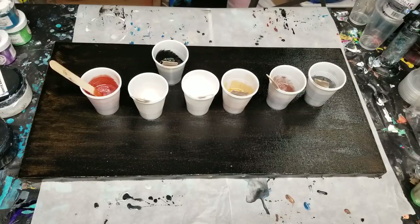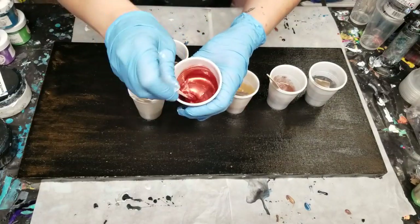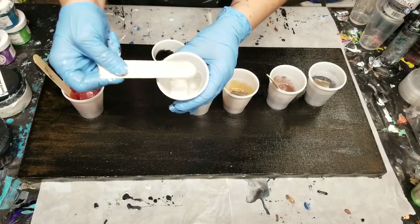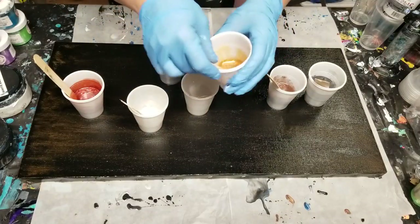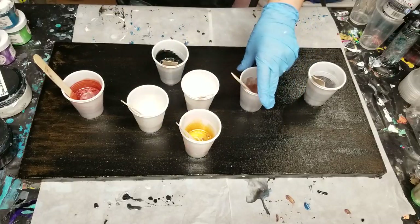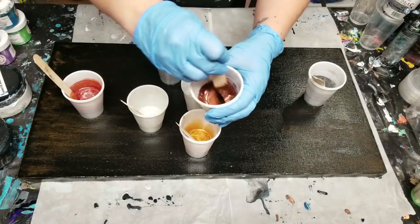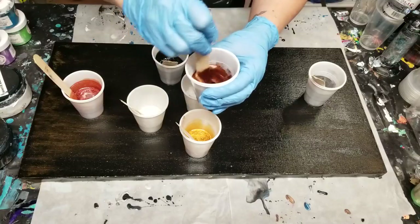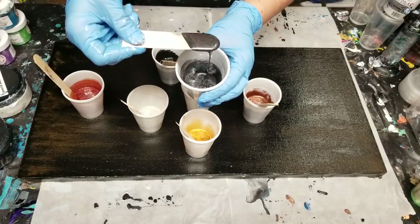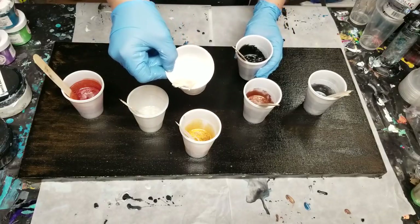So we've got all our colors mixed up now. This is the metallic red — it is gorgeous. The metallic white, which looks like pearl. And we've got the gold. And this one is the bronze metallic. What I love about these colors is they're all just so rich. This is the black metallic, which looks like gunmetal, slate gray. And then we've got the black base coat and the white base coat.